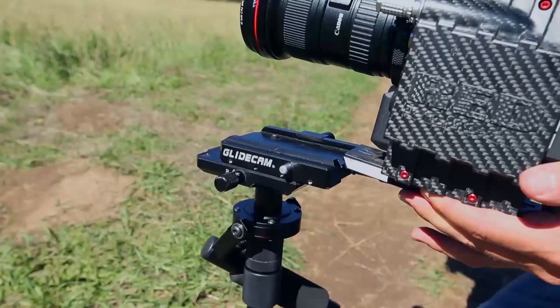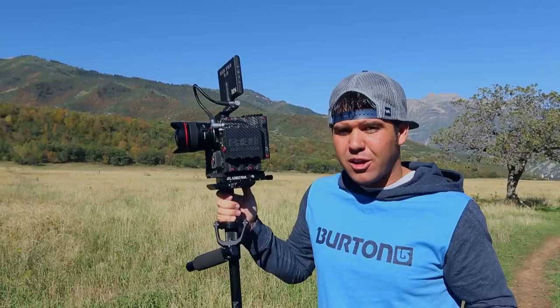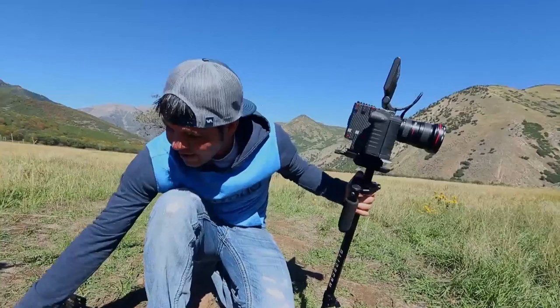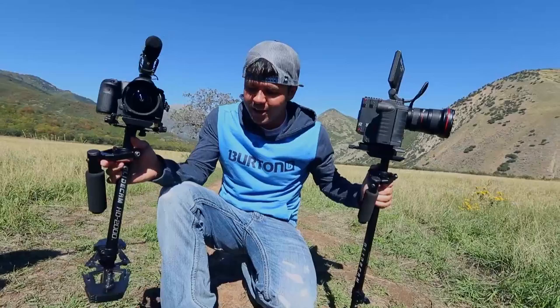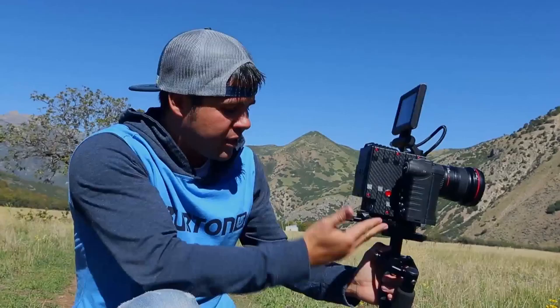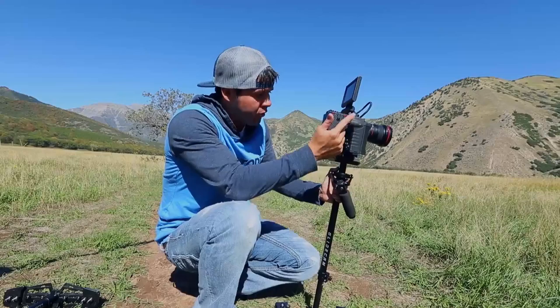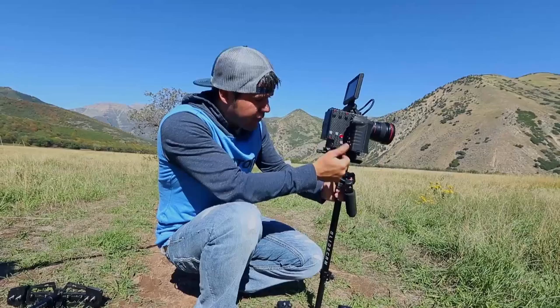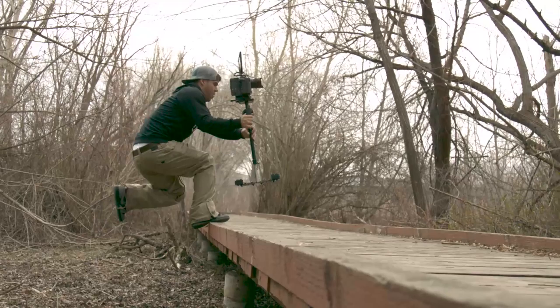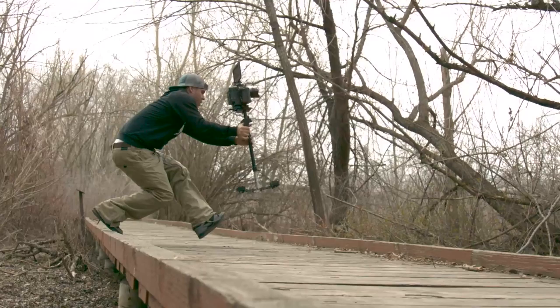This Glidecam comes with a quick-release plate — most Glidecams don't include that, so users normally spend around $50 separately for a similar system. This takes everything great about the HD 2000 and 4000 and adds to it. Because of the movable gimbal, it handles 2 to 12 pounds, so I can go from a Red Dragon to a 5D to a GoPro without changing the whole Glidecam — just the amount of weights at the bottom.